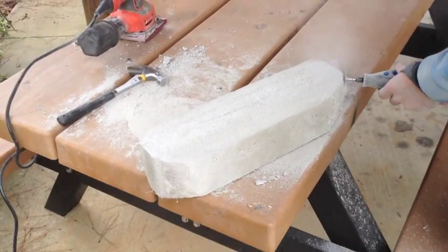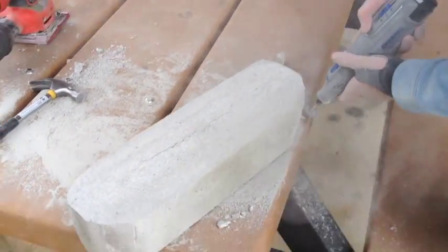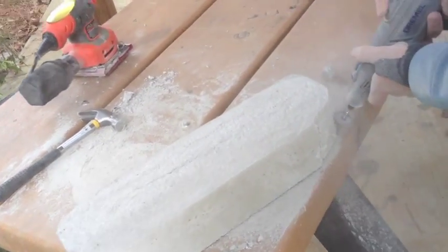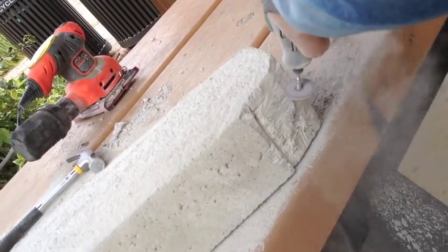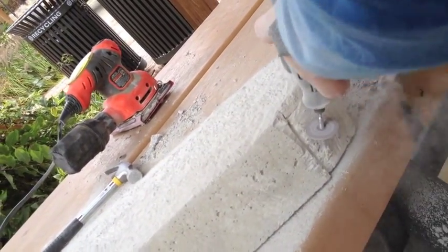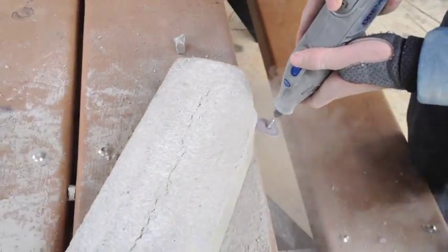I'm currently taking off the sides of our canoe. There's definitely a canoe in there somewhere — we just have to find it. Side one and two complete; we're going to side three now.